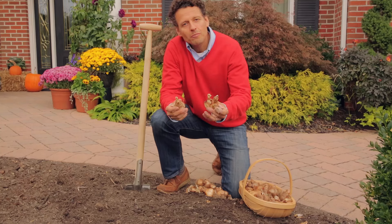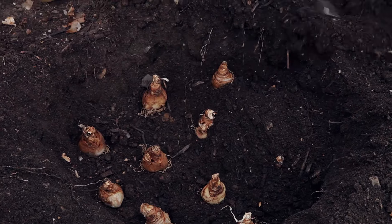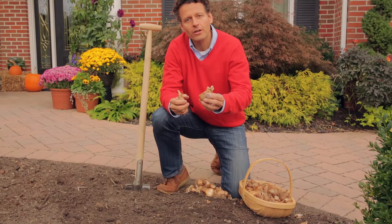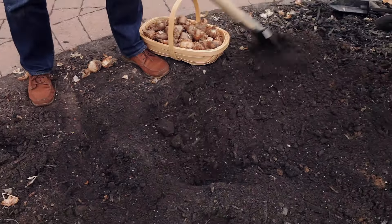You want to plant daffodils in the fall — either October or November — but before the ground freezes, because you want the daffodil to form roots and get established before the winter. That way it has a head start when the temperatures go up in the spring when it needs to grow.